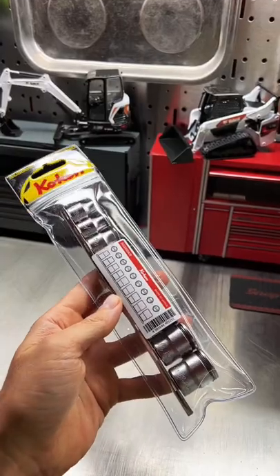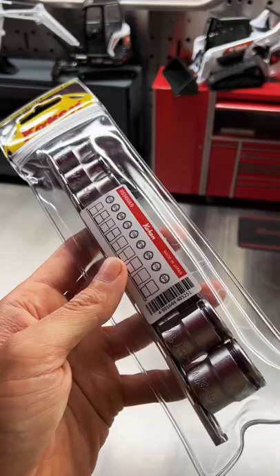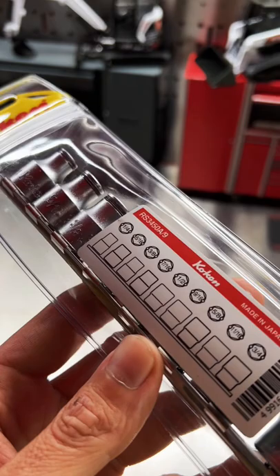Guys, check this out. We've talked about Koken Tools and Koken's nut grip sockets in the past. We also talked about recently the quarter inch drive SAE size nut grip sockets they brought out due to popular demand. Well, another product they just released due to popular demand is the three eighths inch drive SAE nut grip sockets.